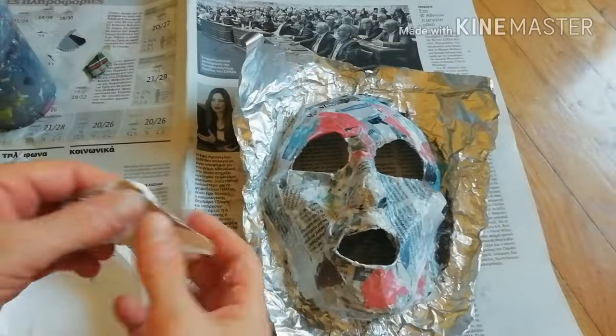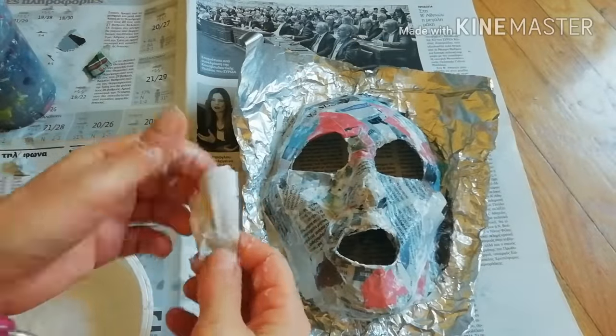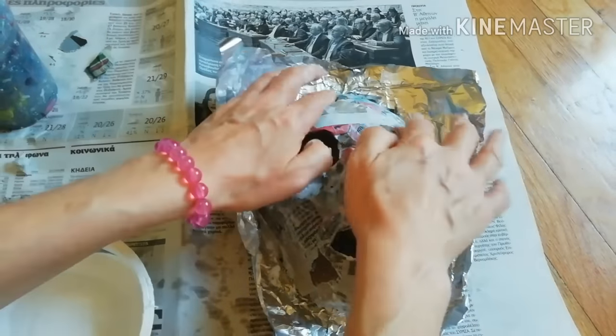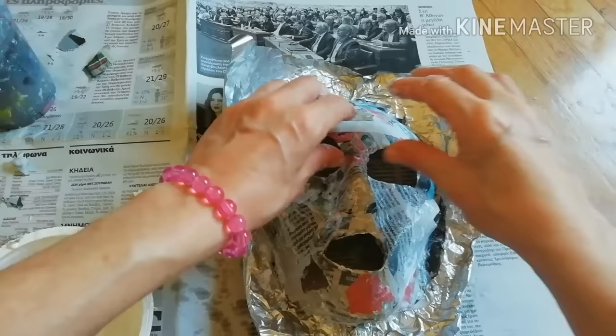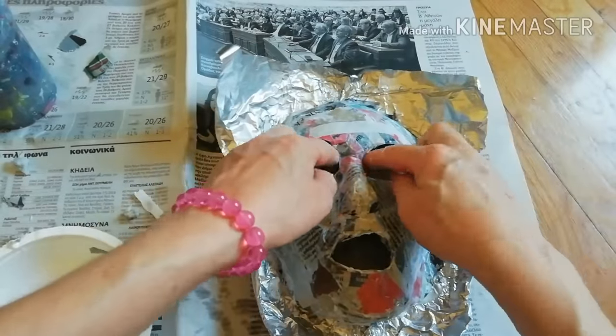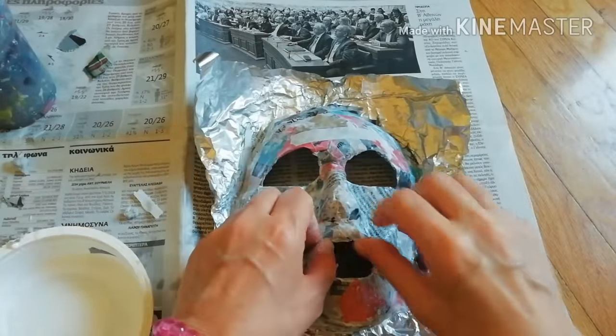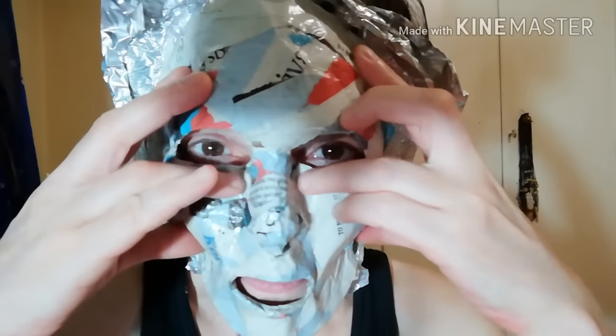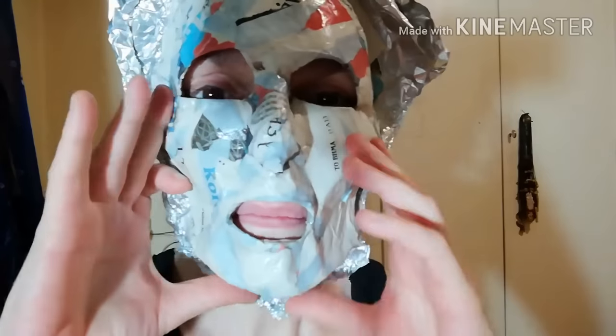Repeat the whole process, covering the entire face with a second layer to make it harder and stronger. Fit it on your face to check it's okay.